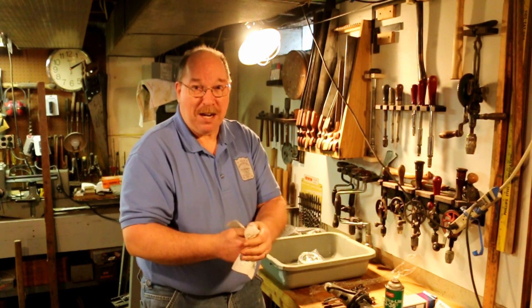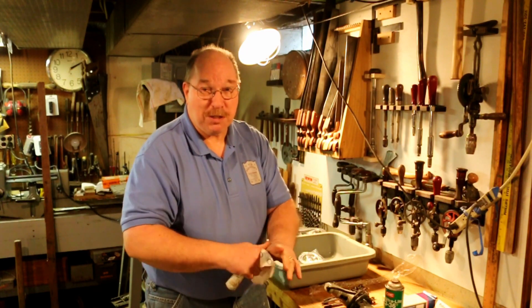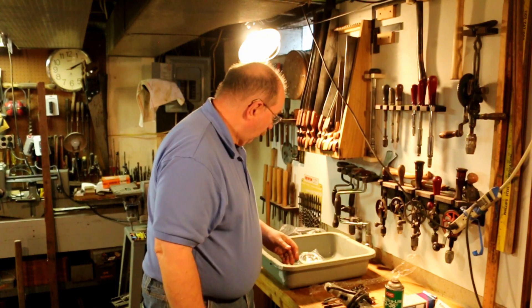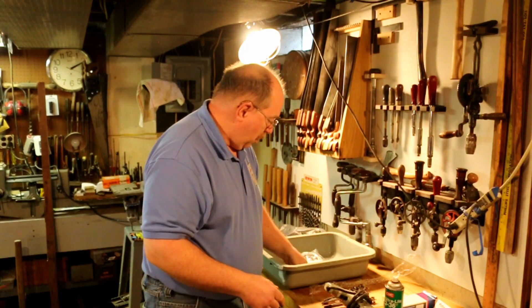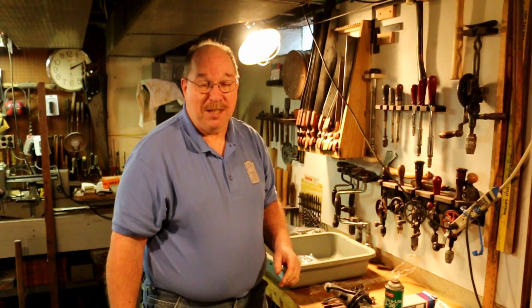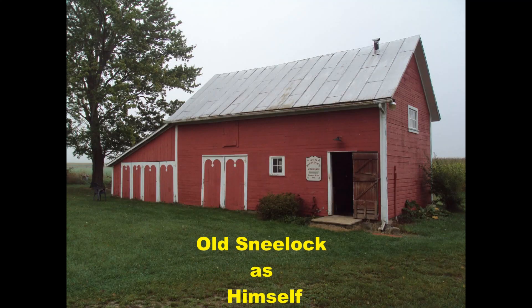The Habitat for Humanity Restore takes the old tools, sells them, and uses the money to fix up a house for somebody that can't afford one. So now I've got one, two, three, four projects here that need to be done and I'll be on those the rest of the afternoon. If you have any suggestions for a new video, questions about today's video or any of the other videos on the channel, just drop a note in the comments — I read them all. Thanks for watching. Bye.